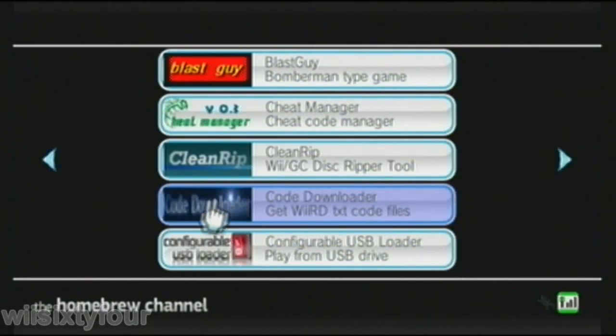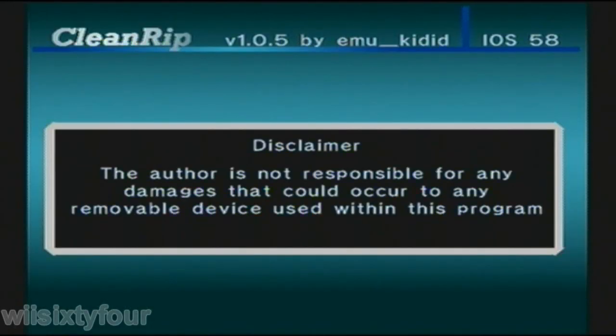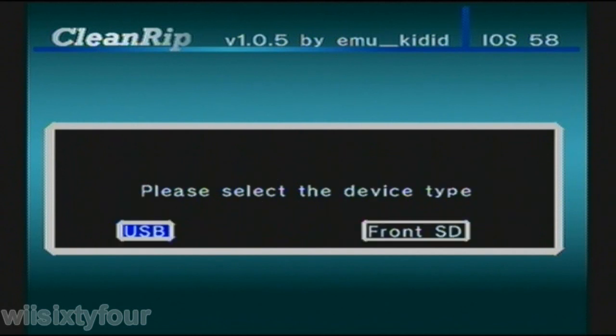Hey guys, I'm going to show you how to use Devolution, which is a GameCube USB or SD loader, so you can load games from a USB drive or SD card.